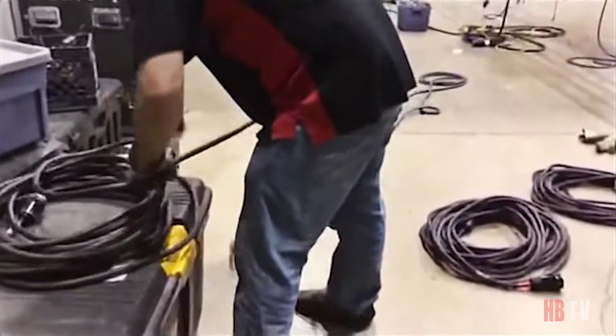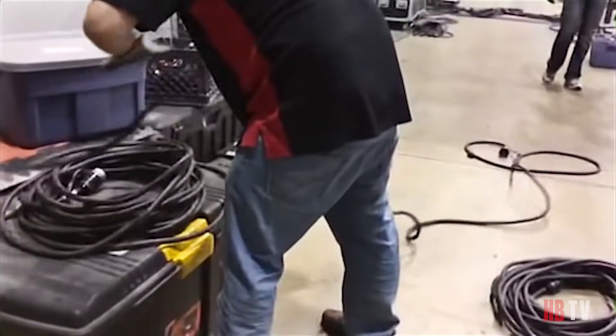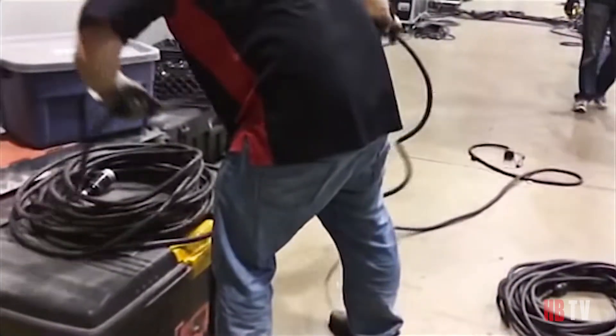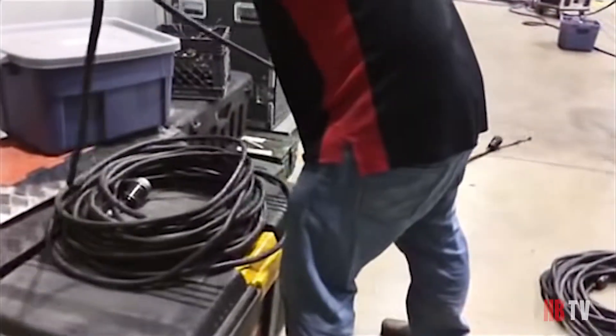What you're seeing here is the proper way to wrap a cable. It's commonly referred to as over and under. We've slowed it down so you can see how to do it, but don't expect to fly as fast as this pro technician without a lot of practice.